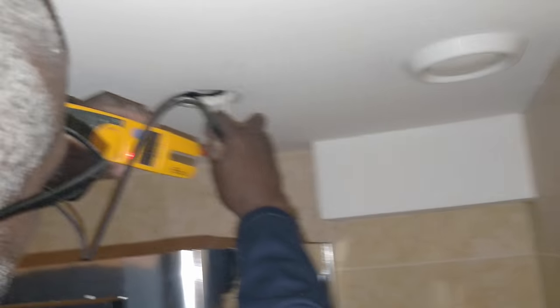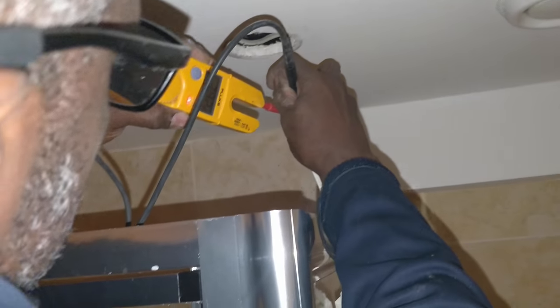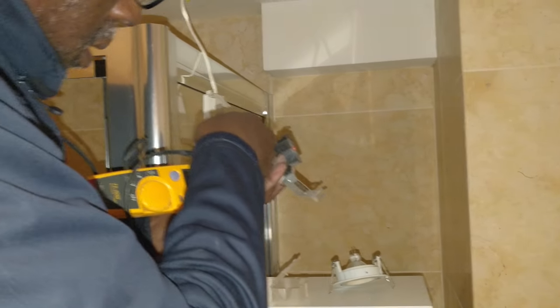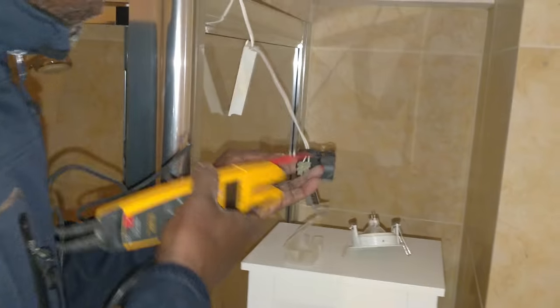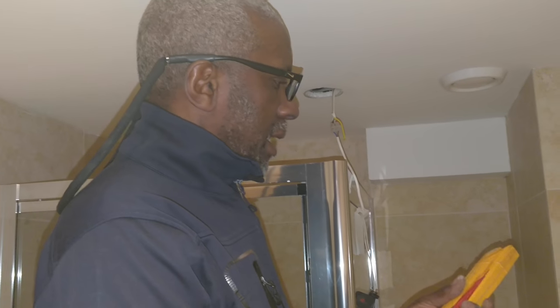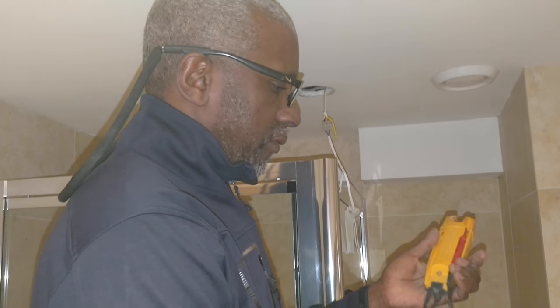Yeah, we're getting 240 volts there - it's coming in. But nothing coming out of here. There's a transformer as well. What I would advise is just get some sealed LED 240-volt fire-rated fittings and do away with the transformers.